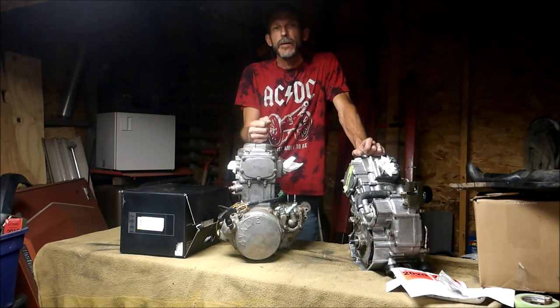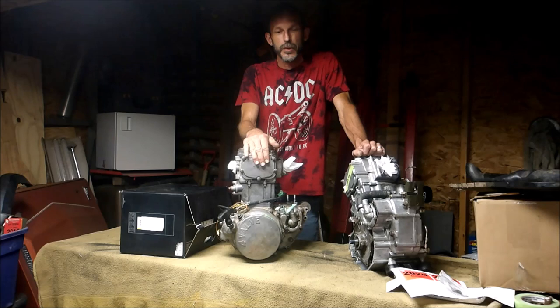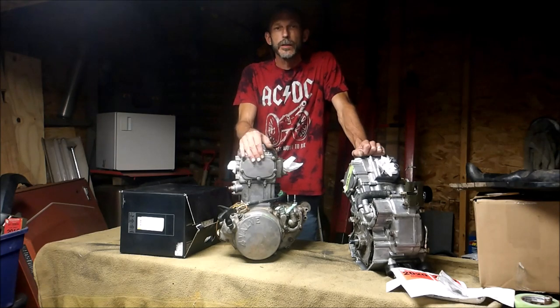If you have a 500 Sportsman and you're rebuilding your engine, the same rules apply. I'll teach you how to build an engine from the ground up.